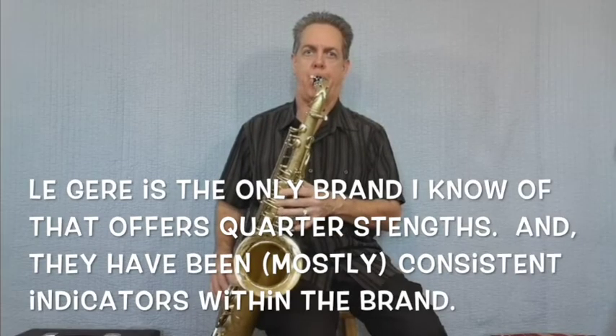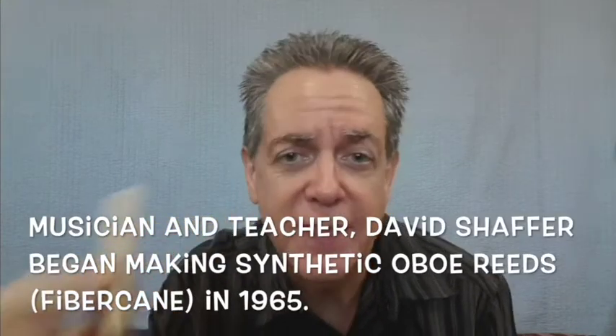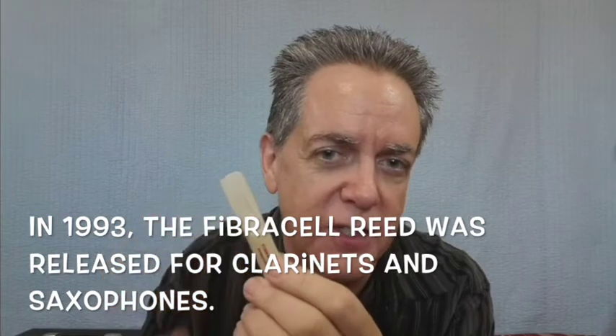Reed number three is going to be the Légère Signature Series two and three quarters. Reed number four is a Fibracell reed. They tell me that these are made partially out of Kevlar. These reeds look and feel closer to a cane reed — they even have that textured scratchiness on the top — but it is definitely a synthetic reed.